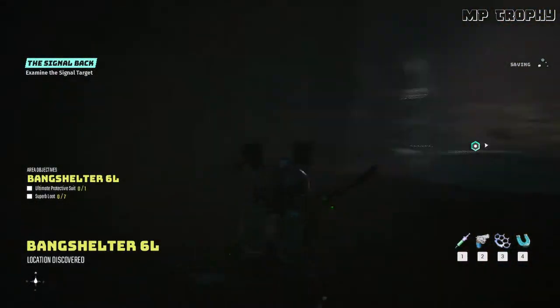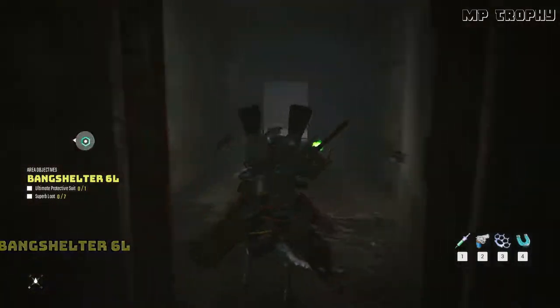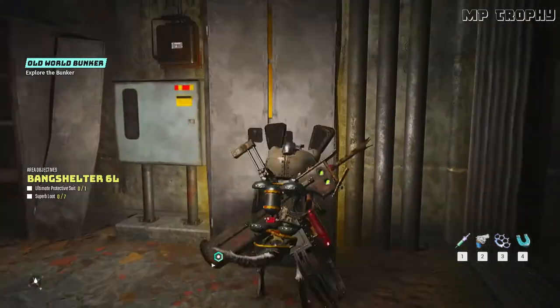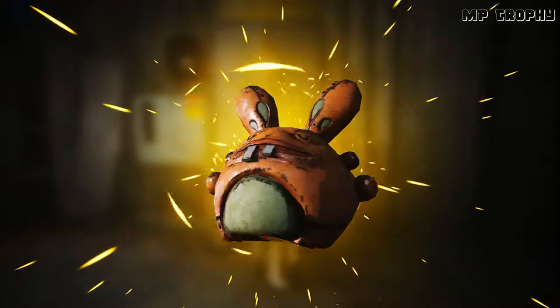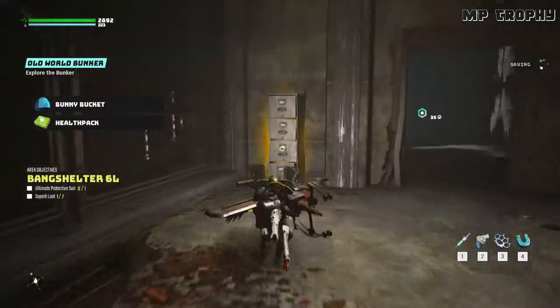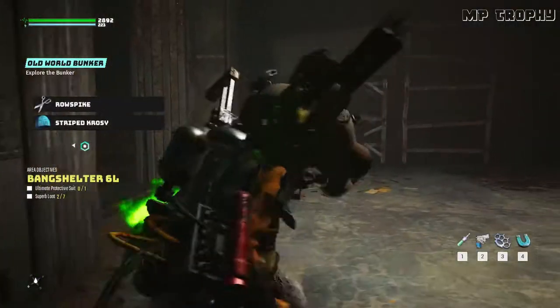This one's Bang Shelter 6L — looks like it's still working the way it should. Down here, you can feel protected and trapped at the same time.